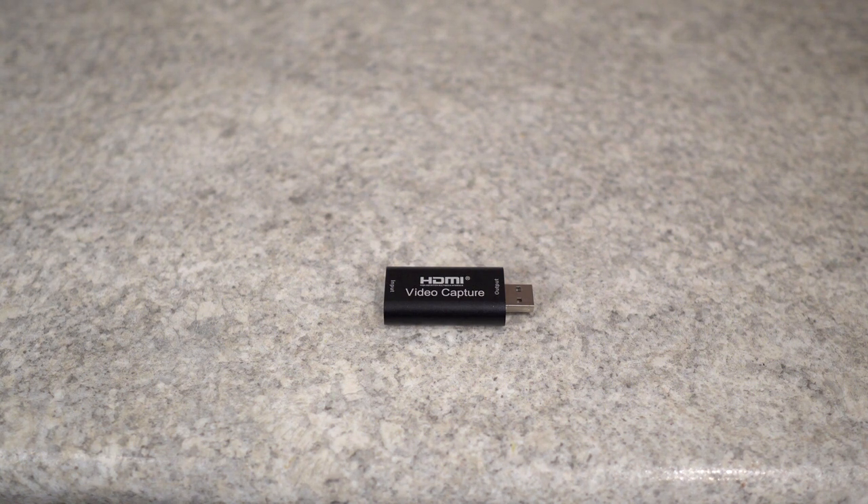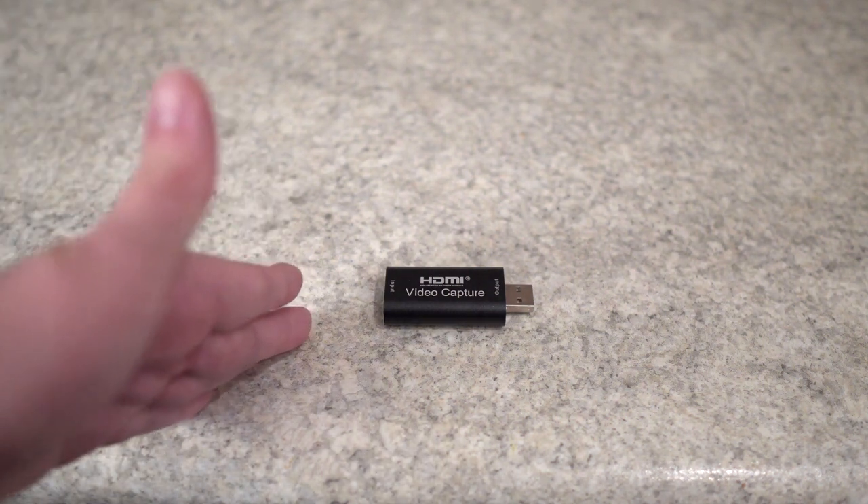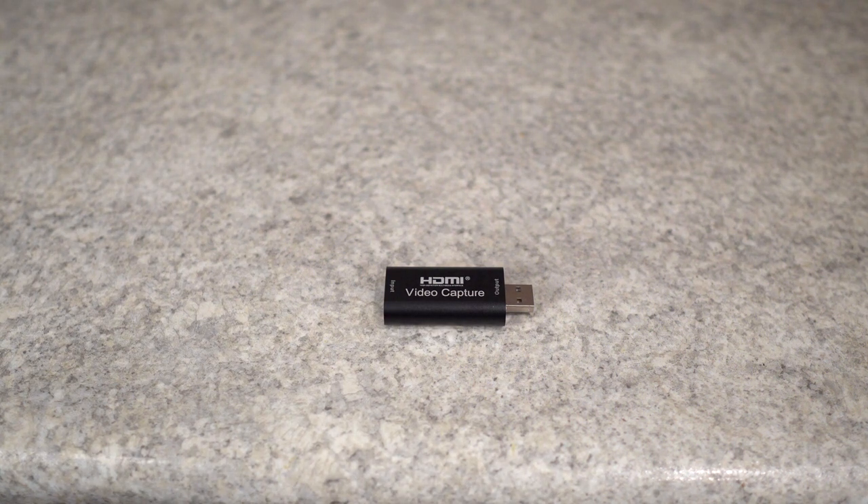Everyone said the card worked, so I assumed it would be fine. Finally, I asked someone who I knew was using the same camera as me how they were making it work, and they said they were actually using this basic standard capture card here, as opposed to the Elgato one which is supposed to be specifically for this.